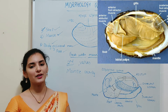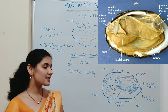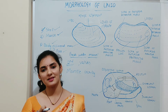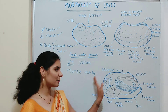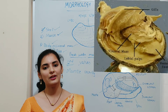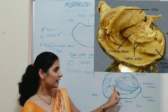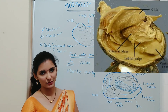The visceral mass is the main or bulk part of the body proper. It consists of all organ systems except the respiratory system — that is, it consists of the digestive system, circulatory system, nervous system, and reproductive system. All organs involved in these systems are present in the visceral mass. The main organ of the respiratory system is the gill or ctenidia, which is not part of the visceral mass. The gill or ctenidia hangs in the mantle cavity on either side of the visceral mass.